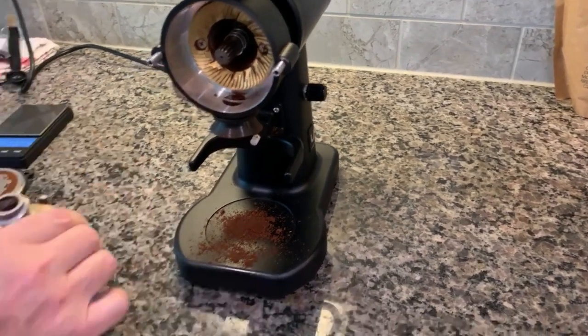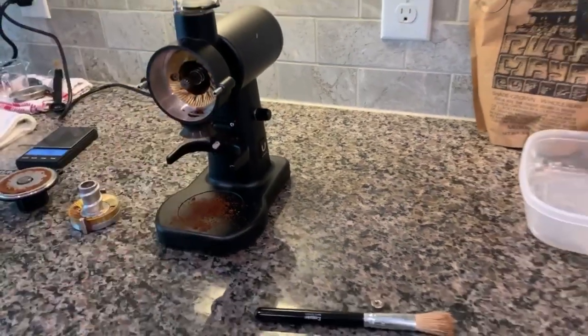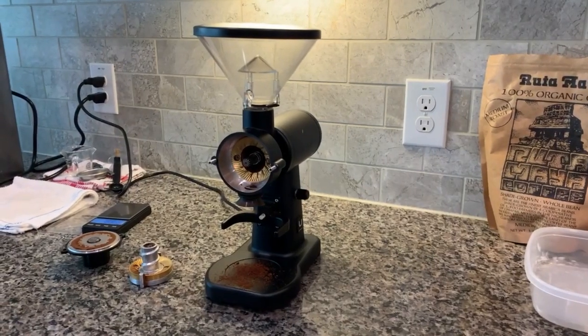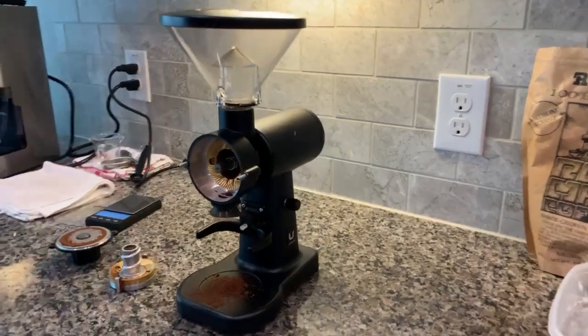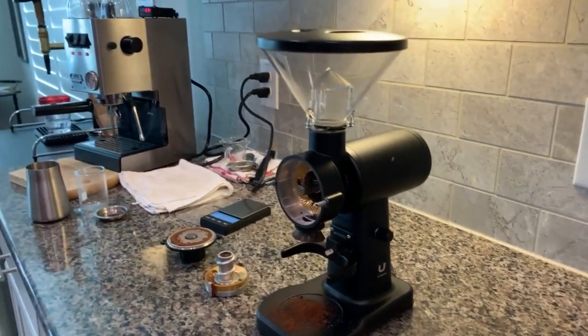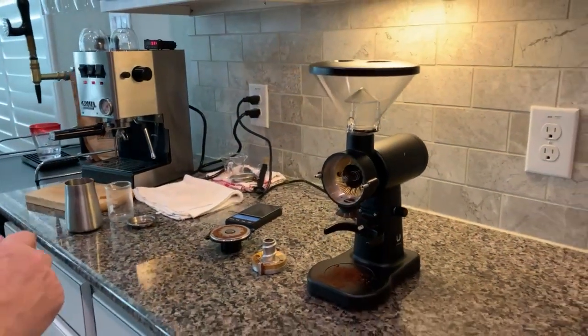I bought it under YouTube advice from Lance and others, and I'm happy with it — it works great. That's everything about the grinder. I'll have a follow-up video about making espresso with it, and I'll see you then. Thank you guys.